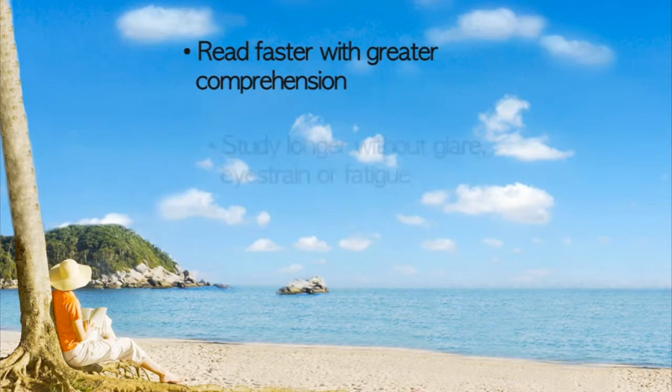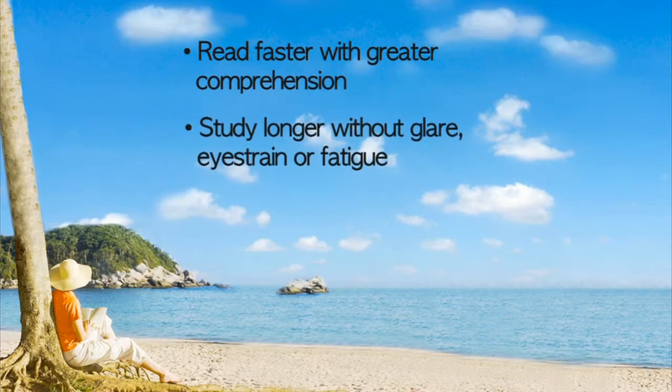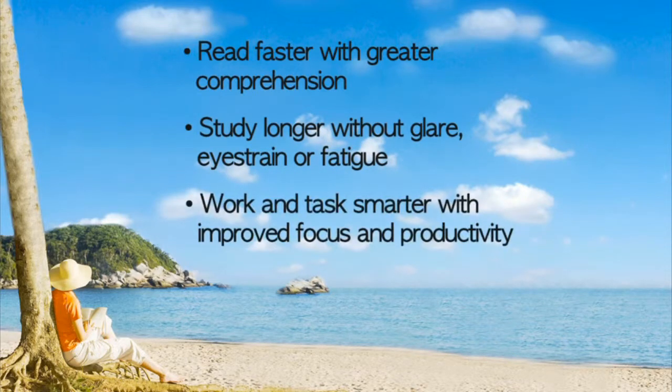All of this adds up to a lamp that will let you read faster with greater comprehension, study longer without glare, eye strain, or fatigue, and work on tasks smarter with improved focus and productivity. That's a quick overview of our original natural spectrum floor lamp. You can get more information and purchase the product here on the site. Thanks for watching, and have a bright day!